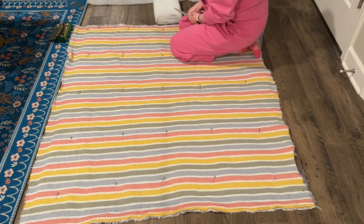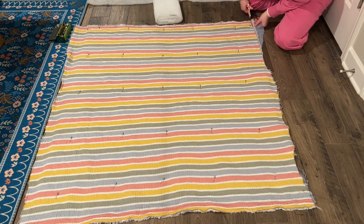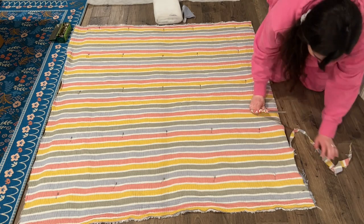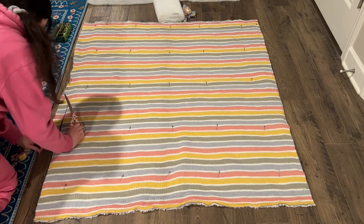Then I went ahead and trimmed off the excess batting and any super obvious excess fabric that was hanging over the edge. At this step it doesn't have to be perfect or the exact size, as we still have a couple other things to do first.